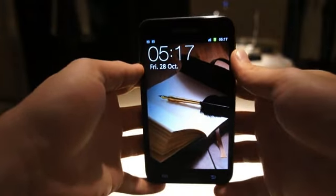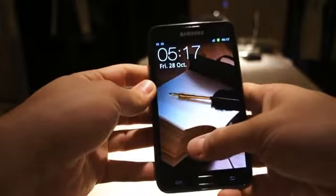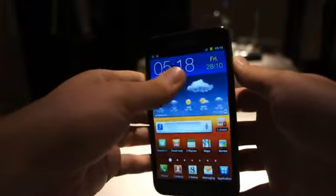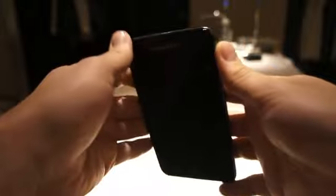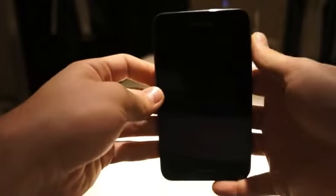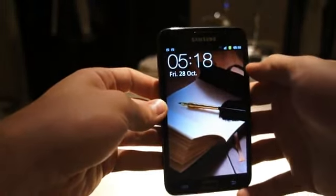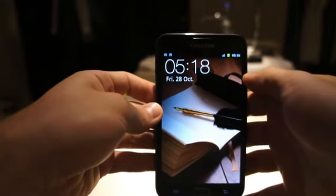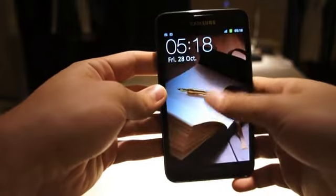Hey guys, it's Zach from Engadget and I'm here with the Samsung Galaxy Note. We saw this first at IFA in Berlin, so I'll give you a quick walk around of the device. If you've seen the Samsung Galaxy S2, it actually looks very similar to this — it's essentially a larger version of the S2. What we have here is a 5.3 inch Super AMOLED display, not an AMOLED Plus display like on the Galaxy S2.